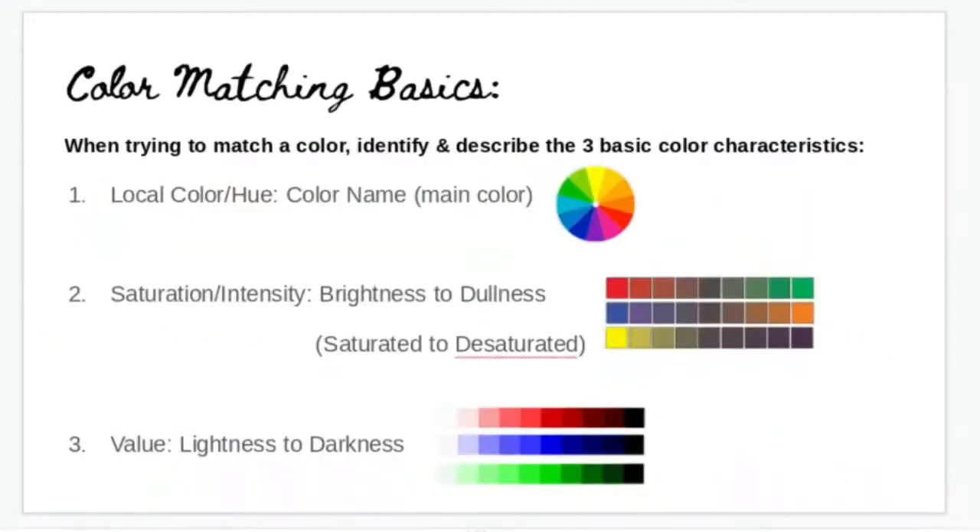There are three important things to think about when trying to match a color. If you can identify and describe the three basic color characteristics, you can match any color with really high, close, comparable accuracy. The first thing is to always think about the local color, or the hue — just name the color it looks like on the color wheel. Does it look more like a blue-green, a green, or a red-orange? Simply naming a color gives you a starting point.